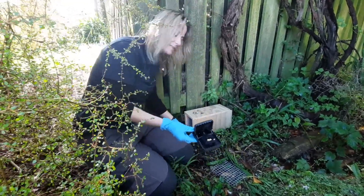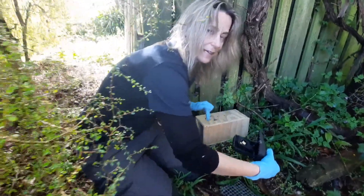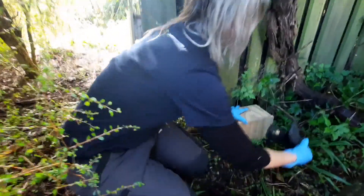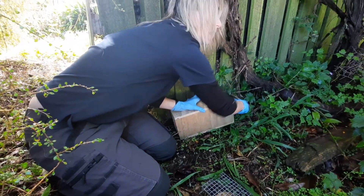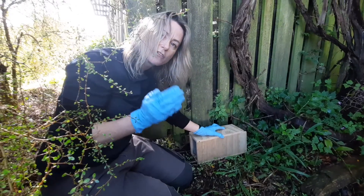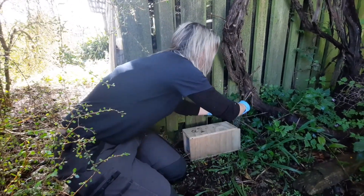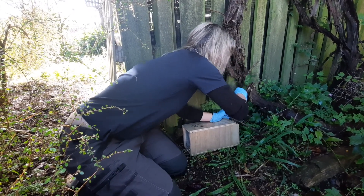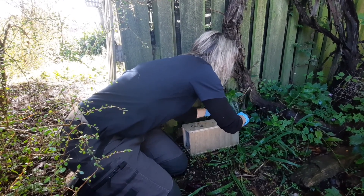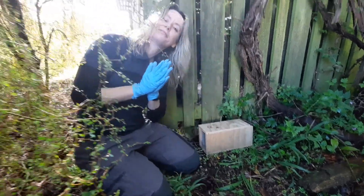The rat comes in this way, triggers this little paddle, and snap. Because the entrance hole is at this end, we want to make sure that the jaws of the trap are facing the entrance. So we pop it in the back of the box — but not too far — we want the trap to sit right at the back. We pop our little gate back in, and there we go, our trap is set.